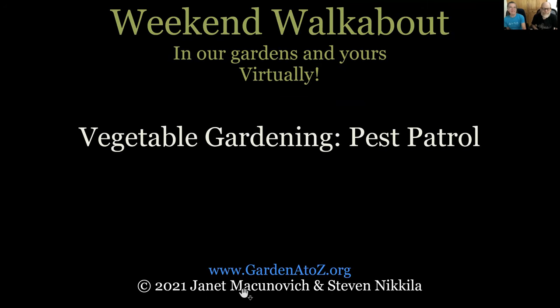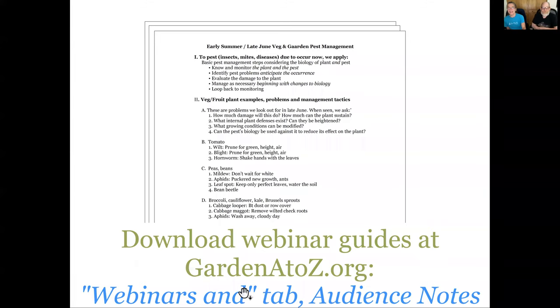Welcome back to our virtual vegetable gardening Pest Patrol session. We're coming to you from GardenAtoZ.org. I'm Steven Nicola and I'm Jan McCommage. We're following an outline today - you can find it under the webinars and sponsorship tab on our website under audience notes, where you can take notes or be reminded of what you saw here.